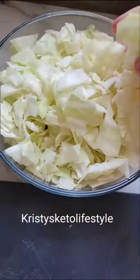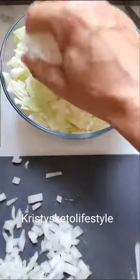Cabbage and kielbasa might be one of my favorite things to eat on keto. I chop up a head of cabbage, a half of an onion, and some kielbasa.